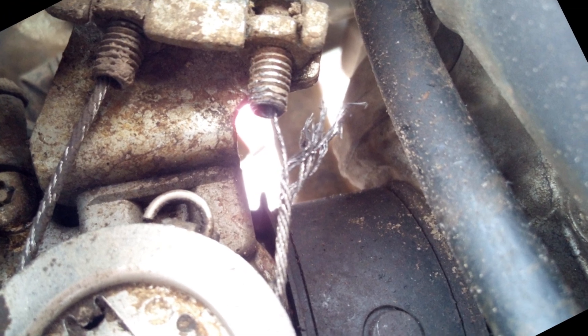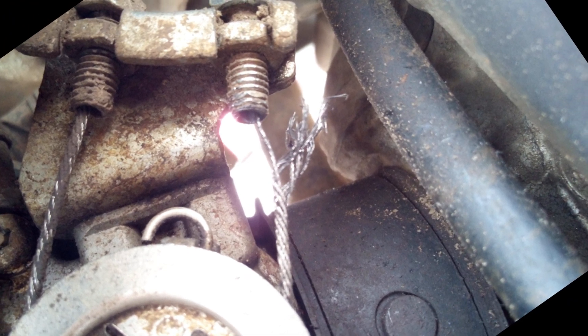As you can see, my throttle cable is on its very last leg, so I decided to ride 30 miles with it just like that and then change it by the side of the road.